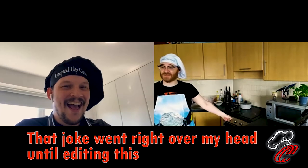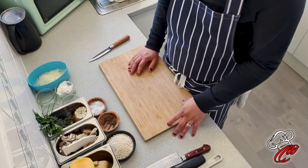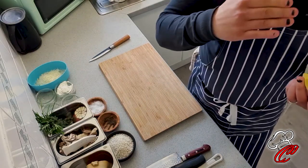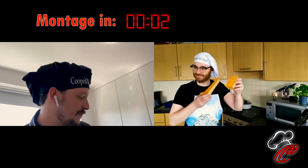The oven is preheating right beside me and it's blasting 200 degrees centigrade at me. So maybe we should crack on with our risotto. We're going to get our butternut squash that we've already weighed. We've already cut off half of it. Steve will do a montage showing that we're roasting it already because we're going to make a puree out of it.